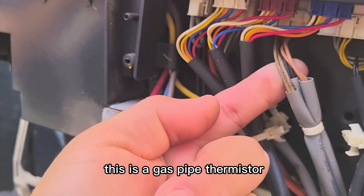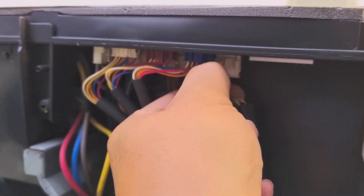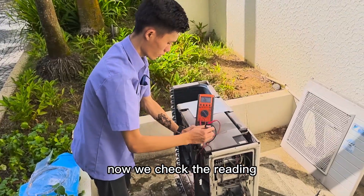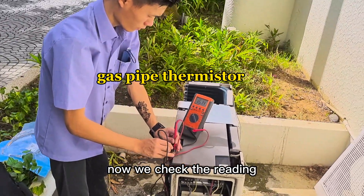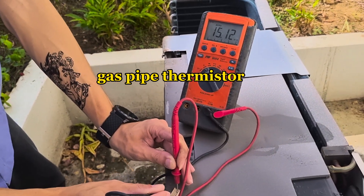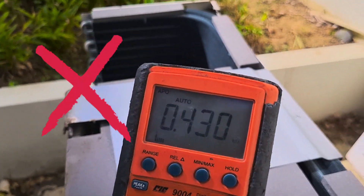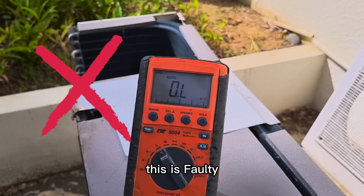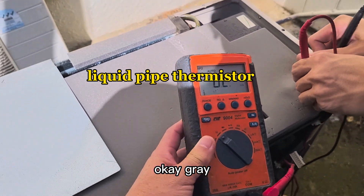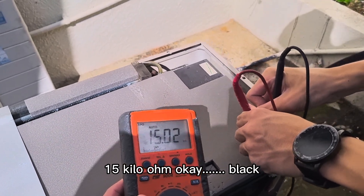This is a gas pipe thermistor, this is a liquid pipe thermistor. Now we check the reading. Brown: 15K ohm. White color: 0.4K ohm — this is faulty. Yellow: no reading. Gray: 15K ohm.